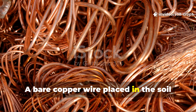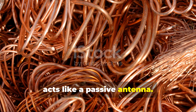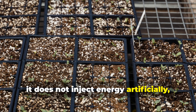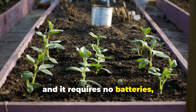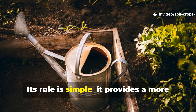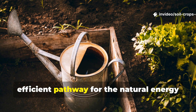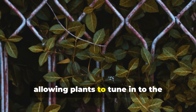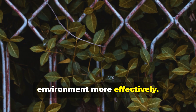A bare copper wire placed in the soil acts like a passive antenna. It does not shock your plants. It does not inject energy artificially, and it requires no batteries, electricity, or maintenance. Its role is simple: it provides a more efficient pathway for the natural energy flowing from the atmosphere into the soil, allowing plants to tune into the environment more effectively.